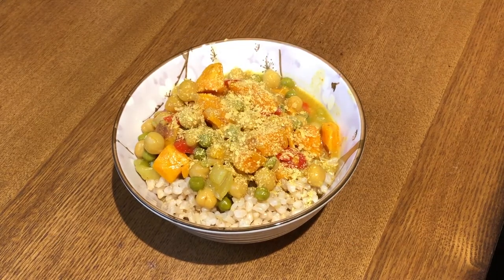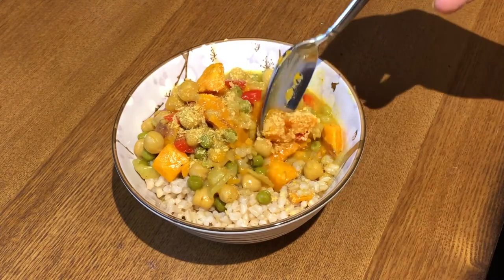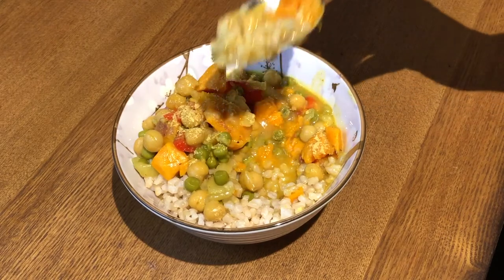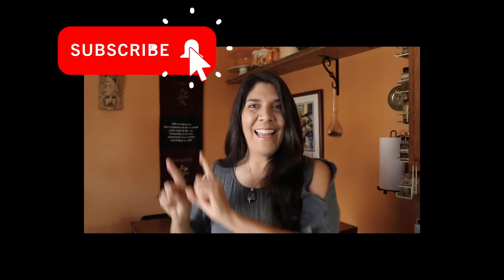Sorry about the lost footage — the full recipe is on my blog at Vegerarchy.com, so go there if you want to make this. I'm just going to enjoy some of this. I also sprinkle some nutritional yeast on just about everything I eat. This was really yummy and hearty and warming on a nice chilly fall day. I hope you liked this video — if you did please give it a thumbs up, subscribe to my channel if you haven't already, leave me a comment, and if you make this recipe take a picture and tag me on Instagram. Peace!